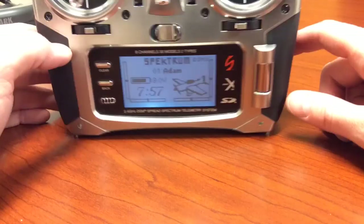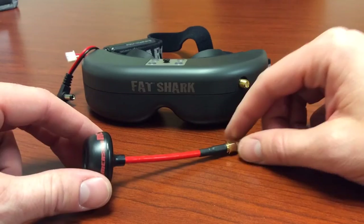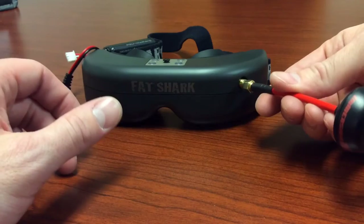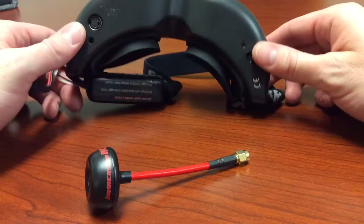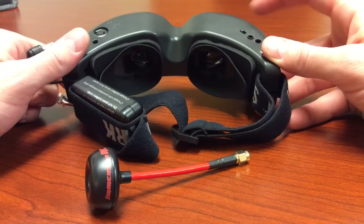We have your Fat Shark goggles. This is your circular polarized antenna — it just screws on right there. Always make sure your antennas are attached before you turn these on. Your goggles will also function as a video source — you can video out to these goggles using this switch right here, which lets you use them as a monitor rather than using the built-in receiver. Currently it's set up to use the receiver, so you'll receive your image directly in here.